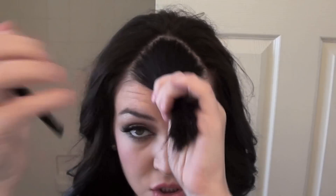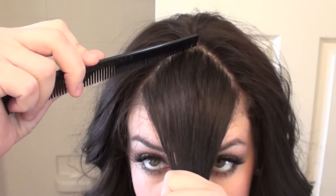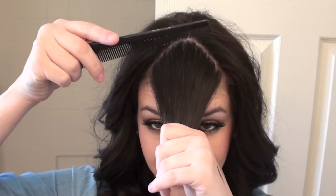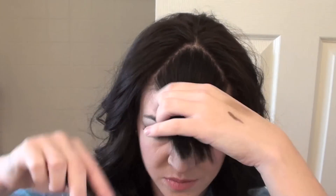So what you want to do when you create your part is start a little bit back and do kind of like a triangle. You don't want to start from here and straight down.